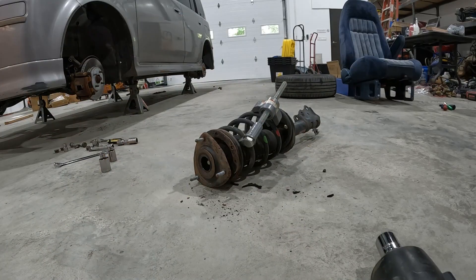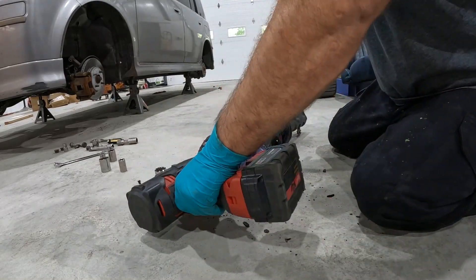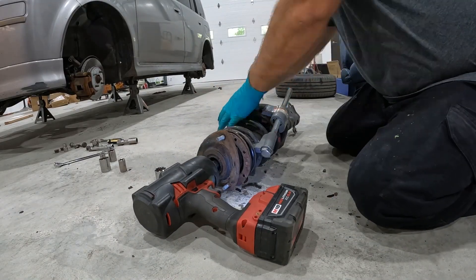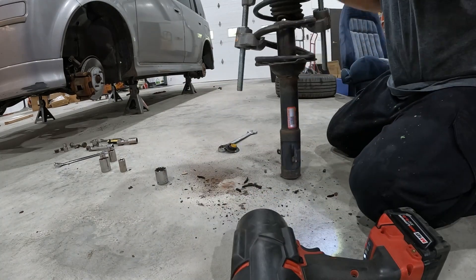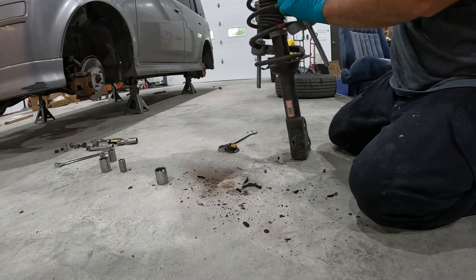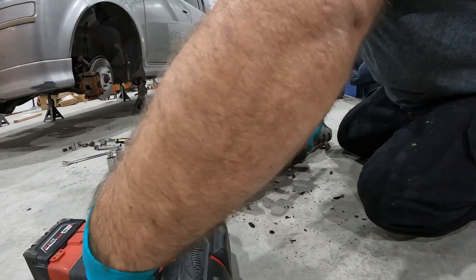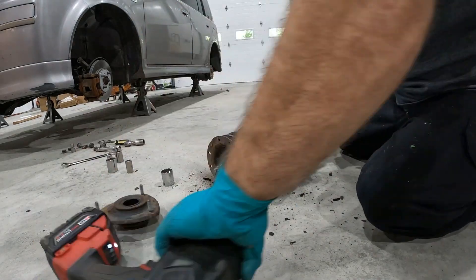I tried to speed this whole video up as fast as I could because there are so many other detailed videos on doing this that there was no point in making a long detailed video. It was just a quick pinning-out project. It took longer to paint the wheels and all that stuff than it did to do the coilovers — these are super simple.